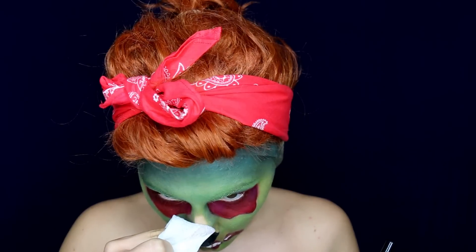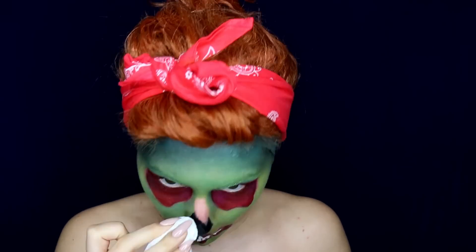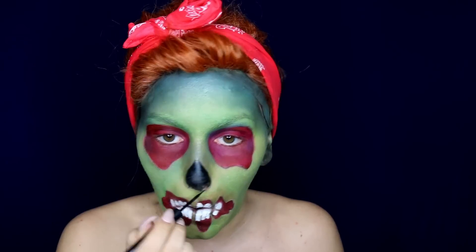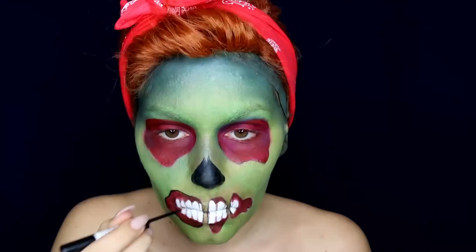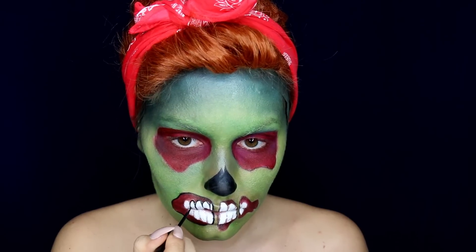After that it seemed to me as if my nose hollow was too big, so I wiped it off and did a smaller one. Now use a black liquid eyeliner and outline all the shapes you previously made.